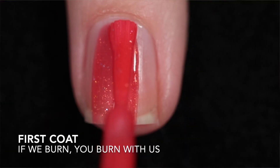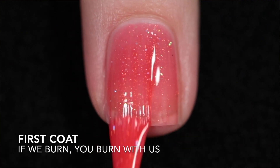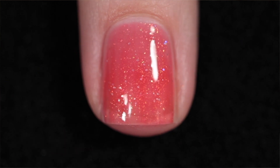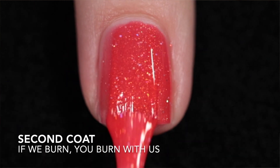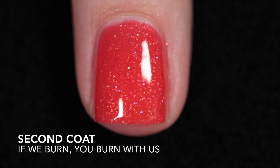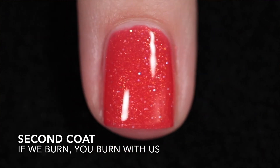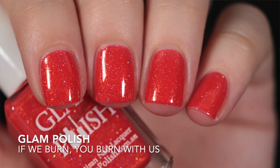The first one is If We Burn, You Burn With Us. Glam Polish says it's a bright red crelly with aurora shimmer and ultra hollow glitter. The formula is buttery and I applied two coats to reach full opacity. It does have a neon hint to it so it's a little difficult to capture. This one does dry a little matte so you're definitely going to want top coat if you don't like a matte look, and as for removal, this does have glitter in it so it'll be a little difficult to remove.